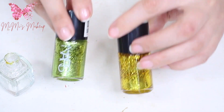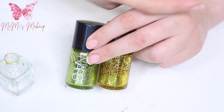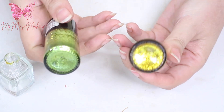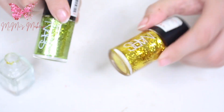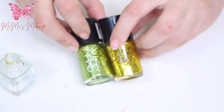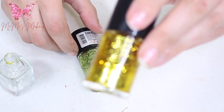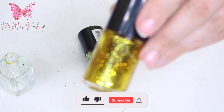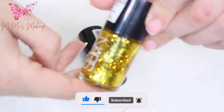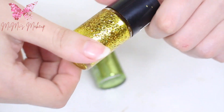I used one bottle of clear polish for two colors, so I'll need more clear polish for the other colors since I have a lot. I'm gonna link the original DIY in the cards and description box down below. I really hope this was helpful — don't forget to comment, like, subscribe, and share. Follow me on Instagram and Facebook, links in the description, and hit the notification bell so you know when I upload. I love you guys, bye!